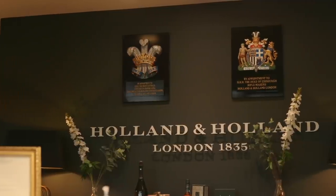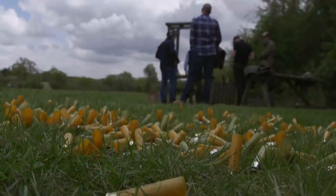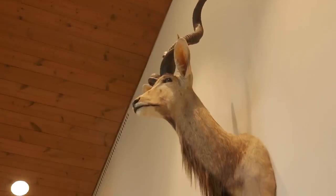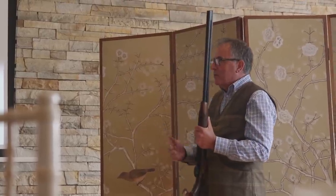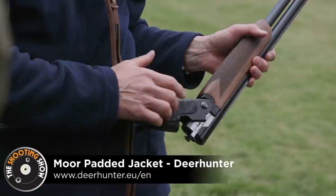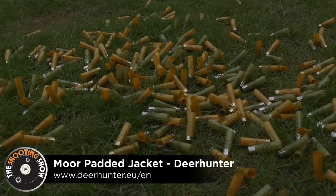Welcome to The Shooting Show. I'm Matt Hunt and we're here today in the beautiful surroundings of the Holland & Holland Shooting Ground, recently acquired by GMK and Beretta. There's a product launch here today and we'll be testing a number of shotguns, but carrying out a review on their new ultralight shotgun, the Ultra Leggero.